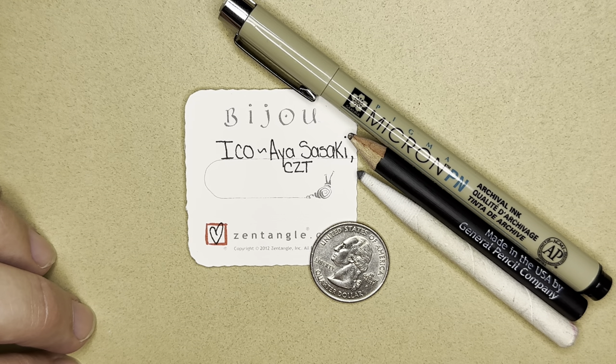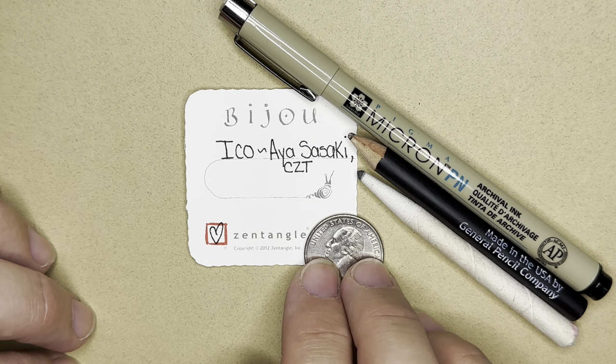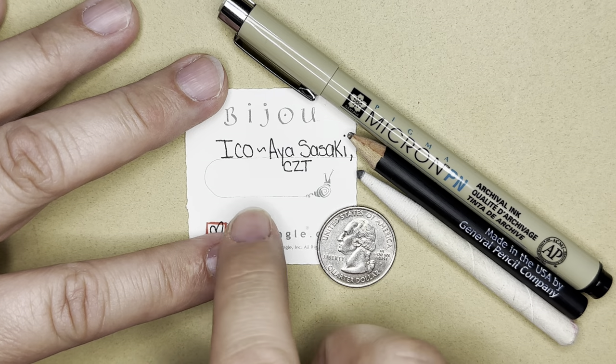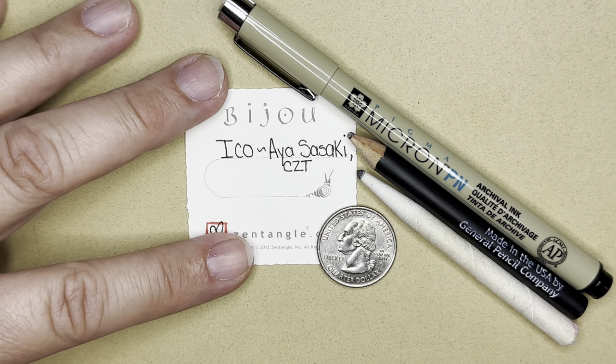You can also use any pen, pencil, and paper that you have around your home. It does not need to be anything fancy. Today I have a coin — this is a quarter — and I'm going to use that to draw a circle on my tile.